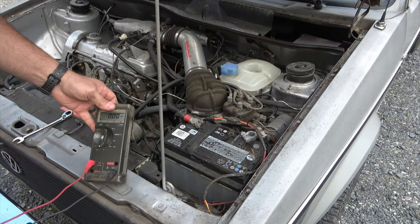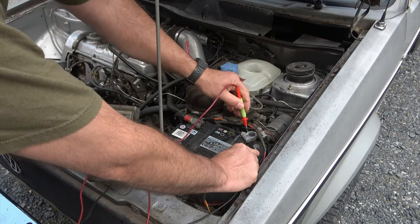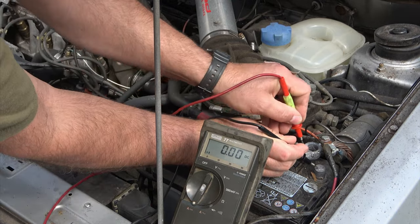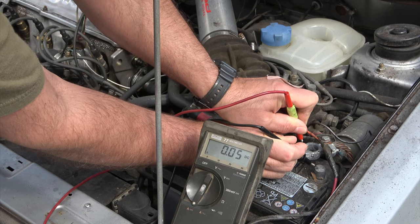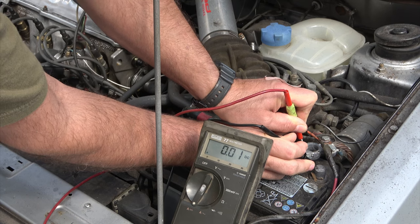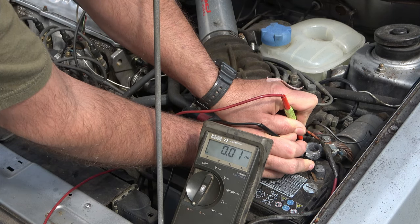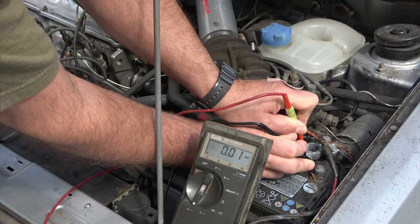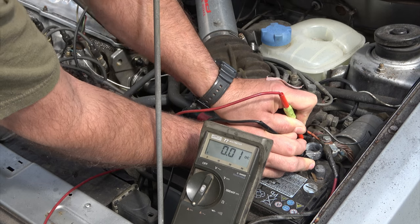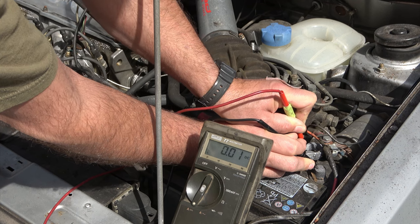Step number two: we're going to take our multimeter and jump between those two things — making the connection between the negative battery terminal and the battery itself. You can see it jump up just for a second to 0.05 and then drop back down. That is some system on the car charging up for just a second and then going back to sleep. 0.01 — that's exactly what I'm looking for on a car that doesn't have a draw. You're allowed 0.01, 0.02, and if you go to 0.03 you're starting to run into a slow draw on the battery, but this is about perfect.